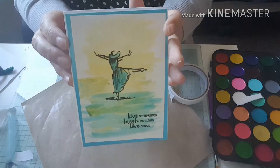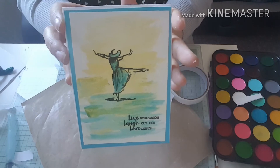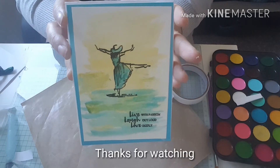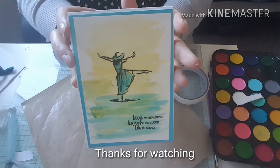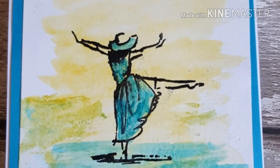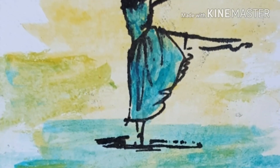And there we go — that's my little card for today. Nice and quick and easy, and it is a lovely stamp set. Like I said, I'll try to link it for you. I hope you've enjoyed the video, thanks for stopping by. I'll be back soon — bye!